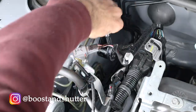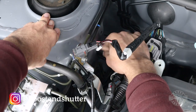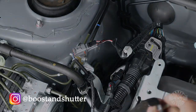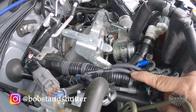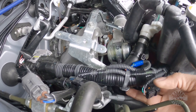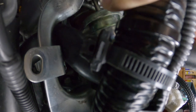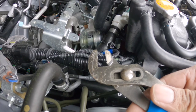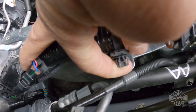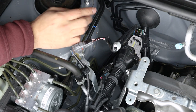The bracket is still attached to the strut tower, so remove it using a 10mm socket and ratcheting wrench. Be sure to label it and put it in your stock parts bin. The main wiring harness is also attached to the bracket — just pinch the clip and pull up on the harness. About any kind of pliers will be fine for this step.